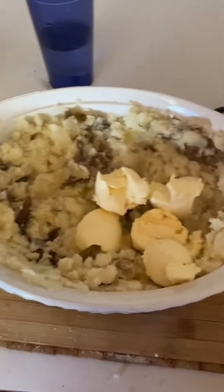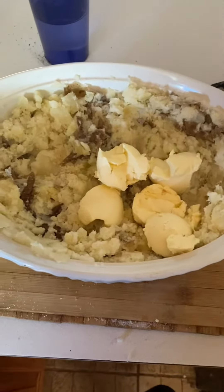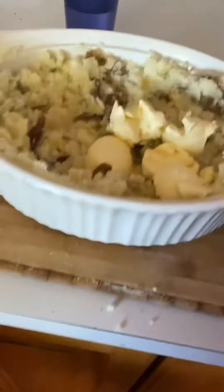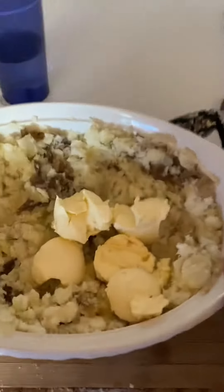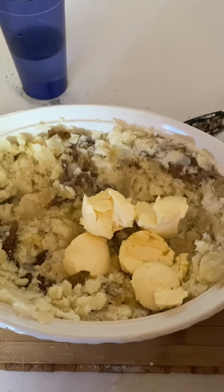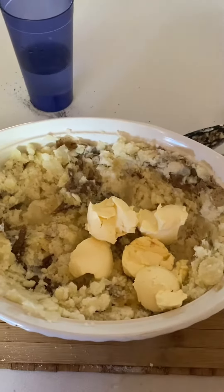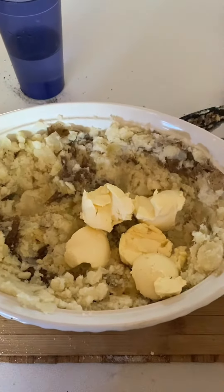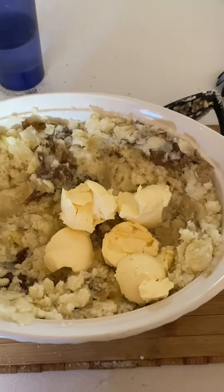I used about six medium to large size potatoes, so this is going to fill a casserole dish — perfect for Thanksgiving as long as you don't have a huge family. You're going to do five tablespoons of vegan butter and then half a cup of non-dairy milk — so oat milk, soy milk, almond milk, or anything like that.